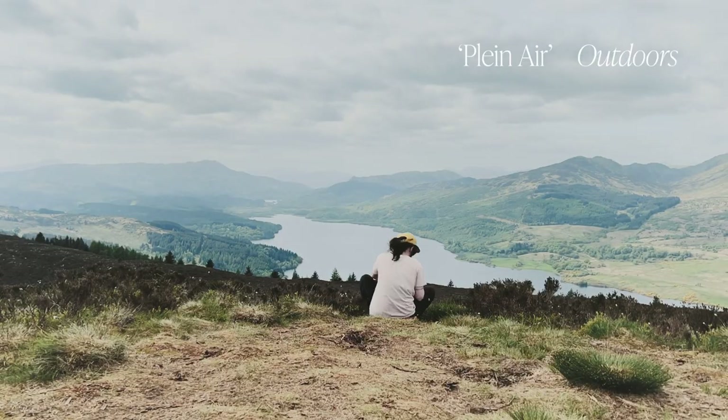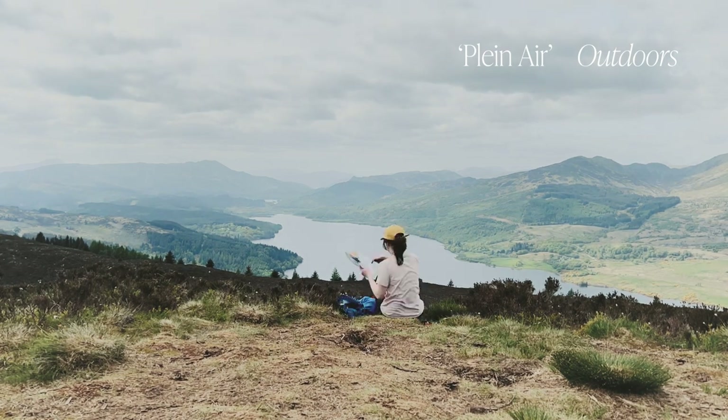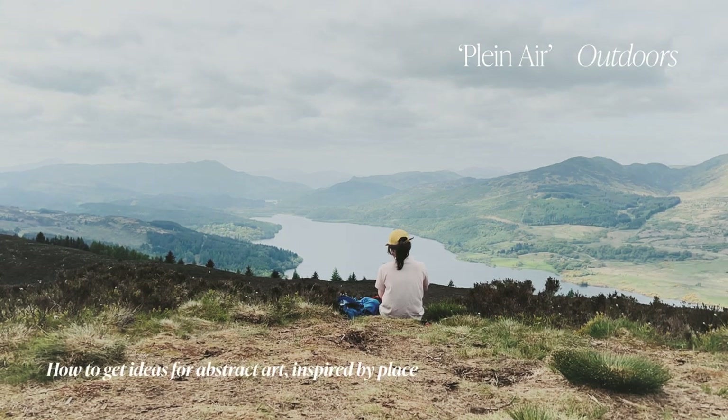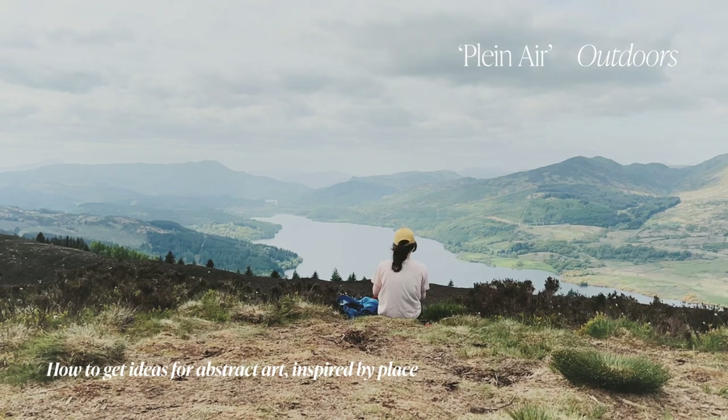Plein air translates from the French to mean 'outdoors', so all this is is getting outside and sketching. I use this way of working as a research tool to gather inspiration and inspire future works back in the studio.